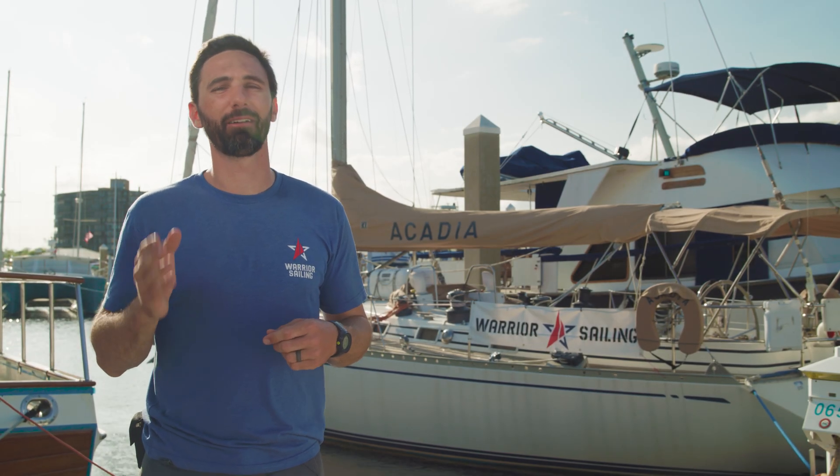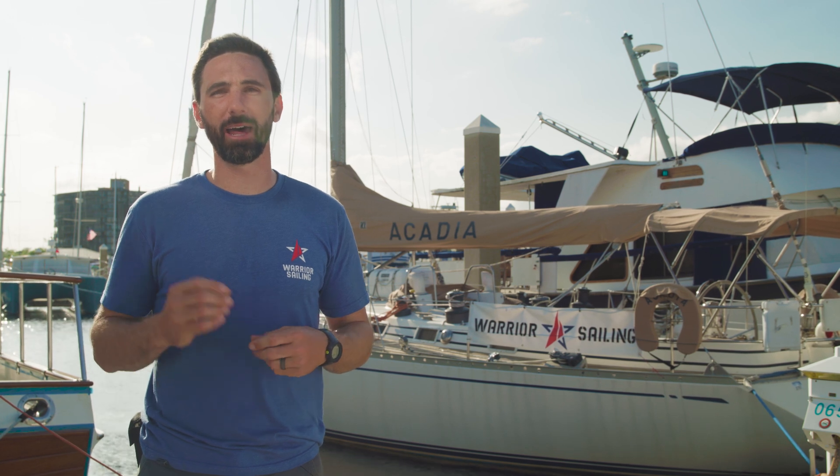I hope you've enjoyed this video. If you have any more questions, feel free to reach out to the team at BattleBorn Batteries, and in the meantime I hope you consider supporting Warrior Sailing.